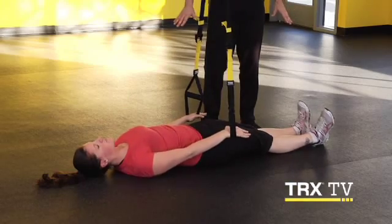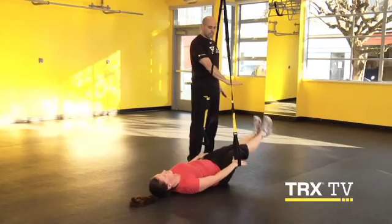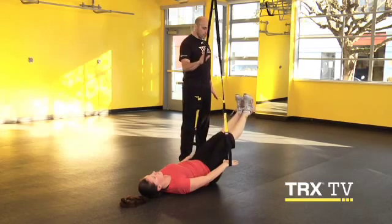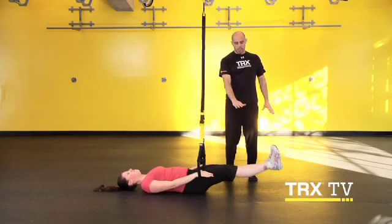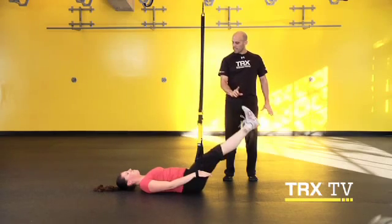Drive those hands down, feel like you're pulling those shoulder blades into the ground, engage that core. Now see if you can bring those legs straight up, slow and down under control, driving into the handles the whole way, all the way down. One more time — make sure everything's set before you move, shoulder blades down and back, core engagement, and breathe this time. Come up nice and slow, and down. We're going to have you do it one more time.